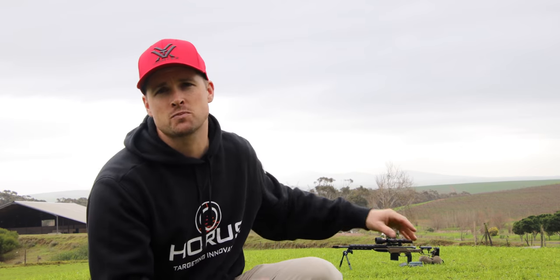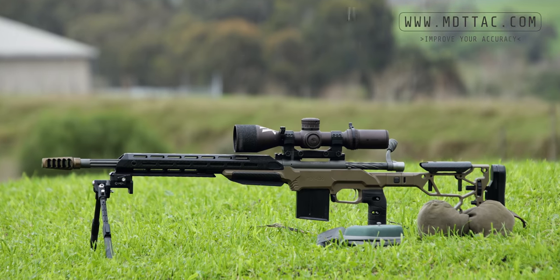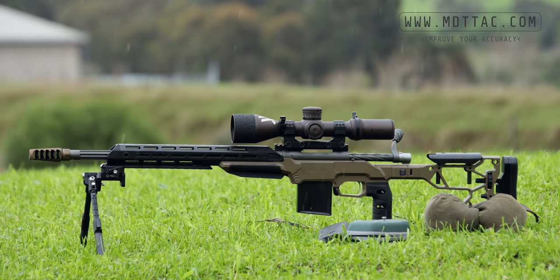Before I show you guys what we're going to be doing in the software, I want to thank our sponsors, Modular Driven Technologies, for sponsoring today's video. MDT, thank you so much for partnering with us and making videos like this possible. Today we're shooting the little 20-inch 6.5 Creedmoor in an MDT ESS chassis — you can see that setup behind me looking right at home and ready to go.